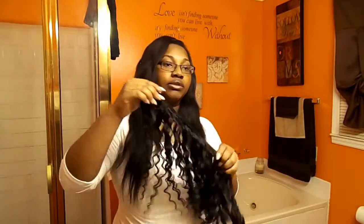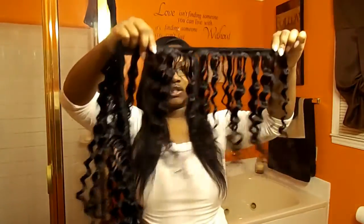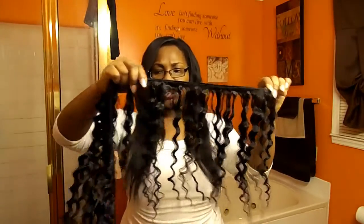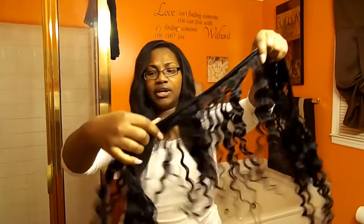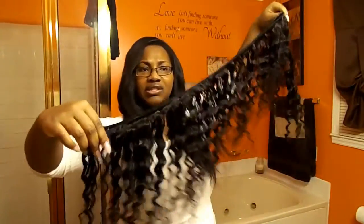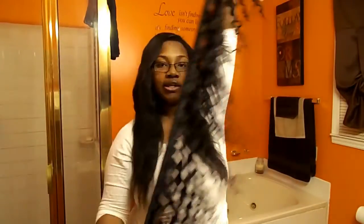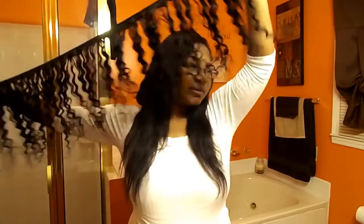It's a pretty full bundle, y'all. Usually when you lay a track in the back, that's about this much if you double the wefts. So this is about, I would say, two and a half if not three double tracks on your head.